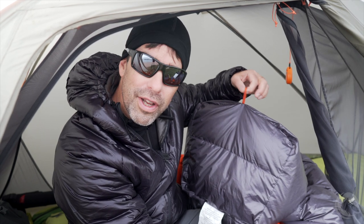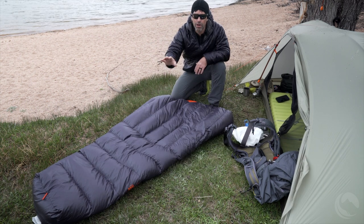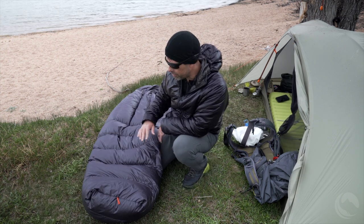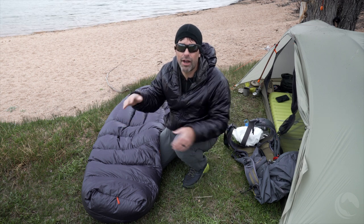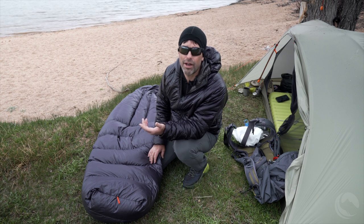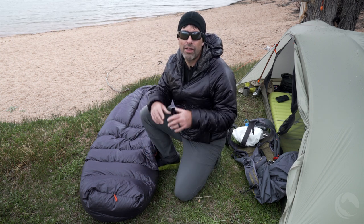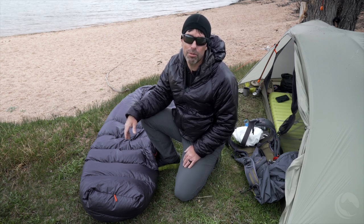Another interesting feature of this quilt is that it uses a hybrid construction of both horizontal and vertical baffles — horizontal at the foot end of the bag and vertical near the head end. The main disadvantage to horizontal baffles is that down tends to shift side to side in them, and often when they lay over you the down falls off to the sides and leaves cold spots in the middle of the baffle. That's the theory, though manufacturers can work around this by stuffing enough down in the baffles so it does not shift. Some people believe horizontal baffles are a design feature because you can control the amount of down sitting over you and adjust the temperature rating of your bag.